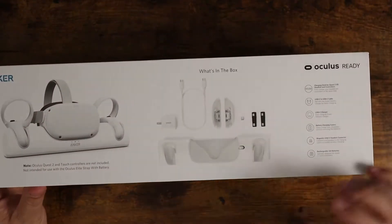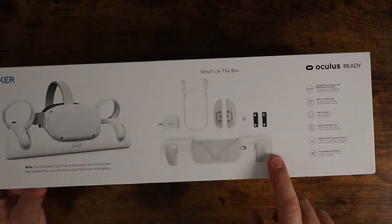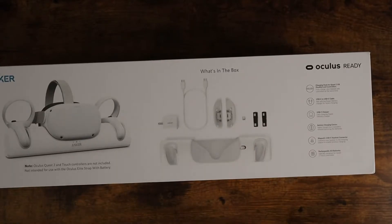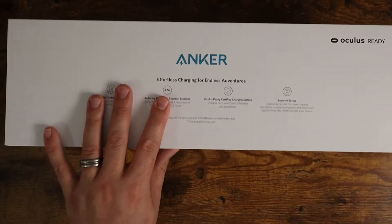In the box you're going to get the actual base itself, two replaceable rechargeable batteries that you install in your controllers, and the ability to do wireless charging with them. Let me open this up and show you what you get.